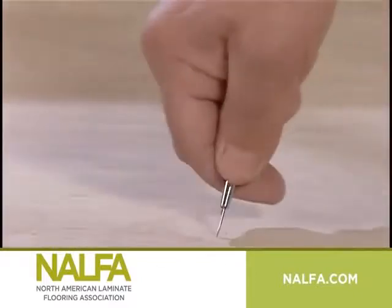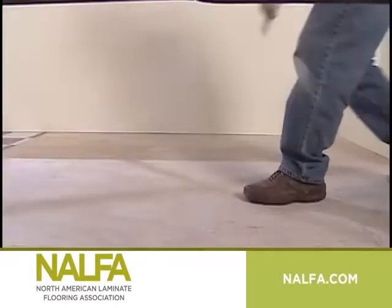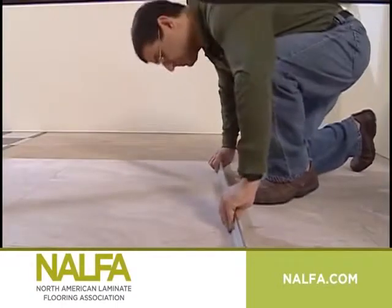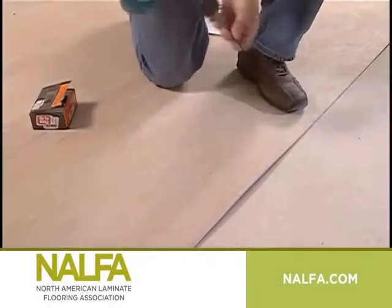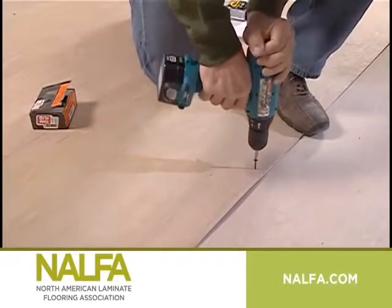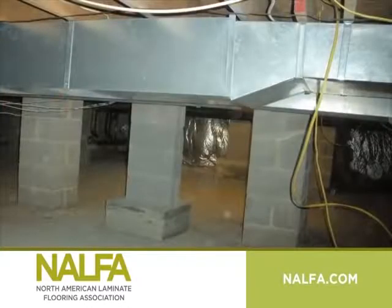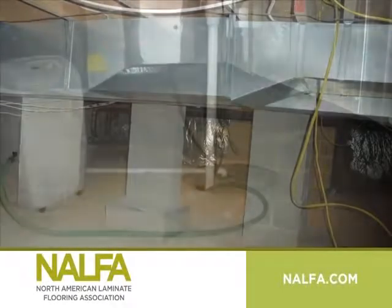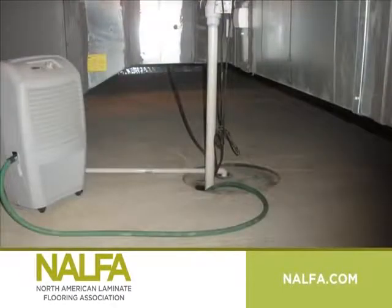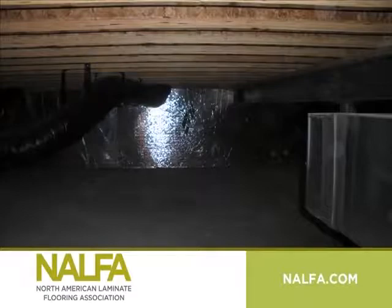If the subfloor is all wood, it needs to be checked carefully for patches of moisture or rot. If any problems are found, the floor needs to be removed. If the existing hardwood floorboards are in good condition, make sure they're stable. Any loose board should be secured down firmly. The crawl space under the floor must be sufficiently ventilated and any obstacles removed so that rot cannot set in.